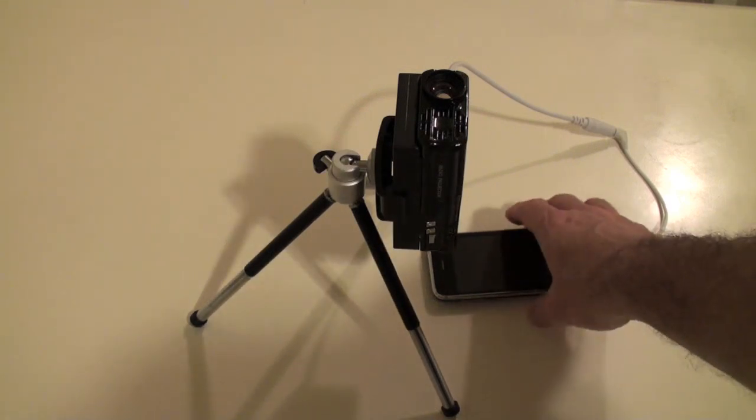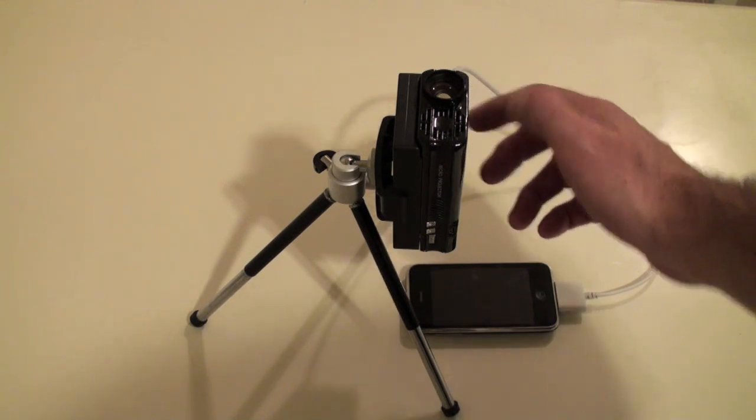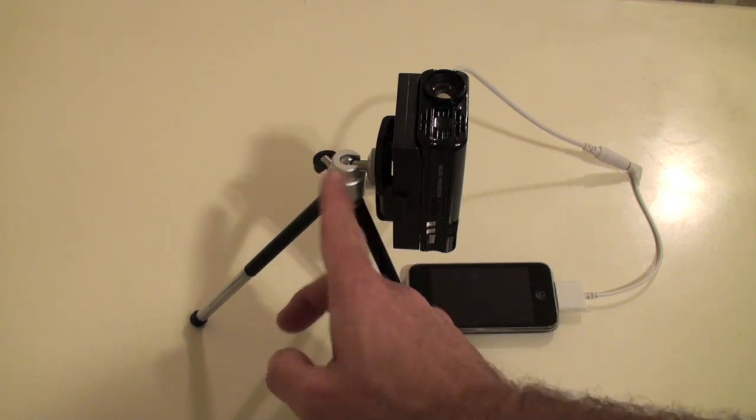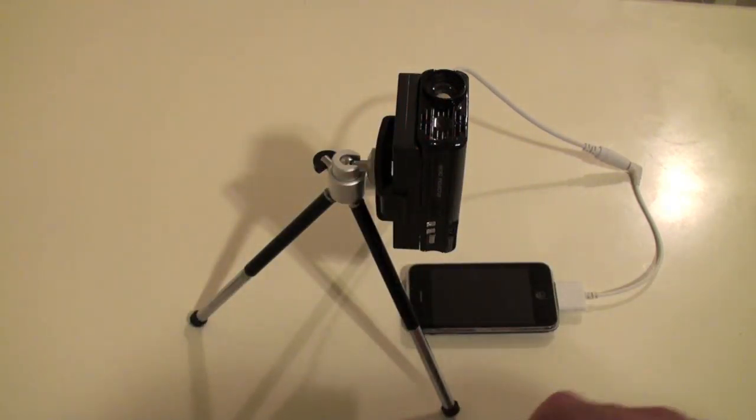Here's how I have it set up with my iPhone using the optional adapter, hooking into the AV port on the side. The nice thing about this tripod is there's a little notch that lets you pivot the ball-bearing type mount so you can project at just about any angle you want. The lights are off, it's nighttime, and the projector is running — you can see it's pretty bright. Here is what we see on the ceiling, projected from about four and a half feet away.